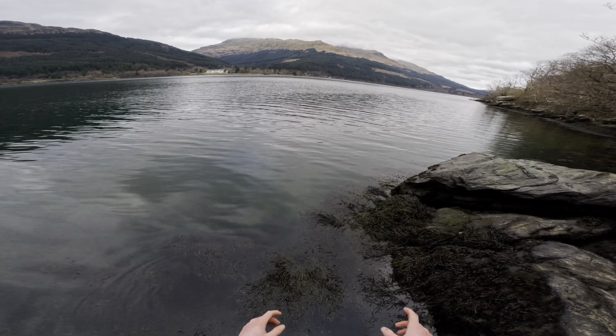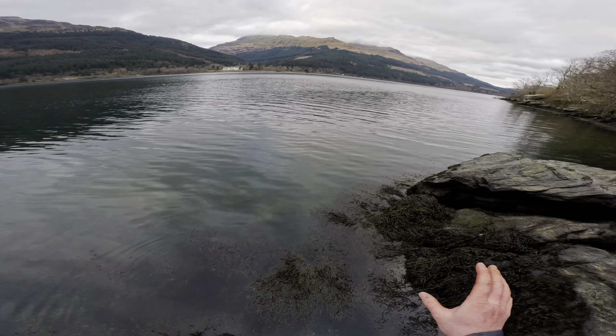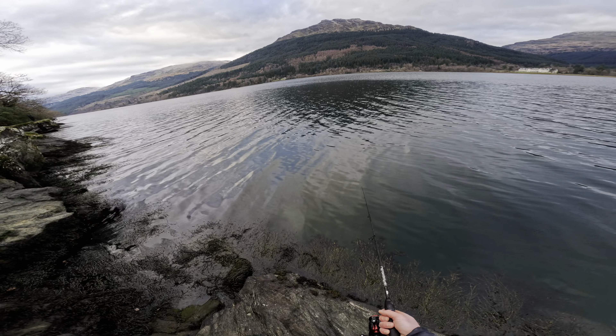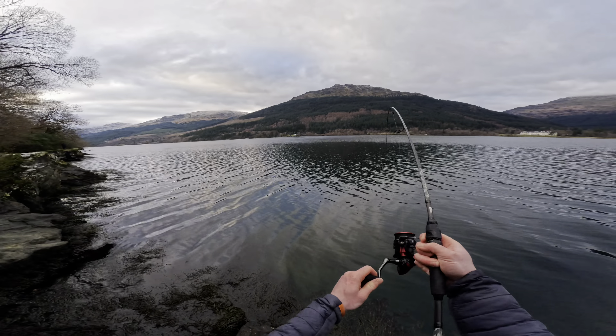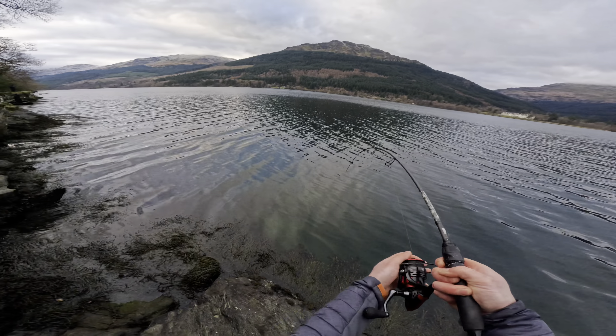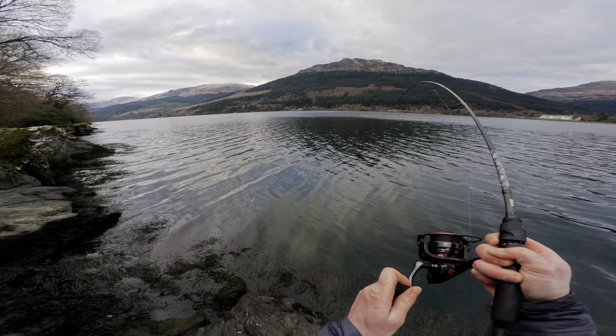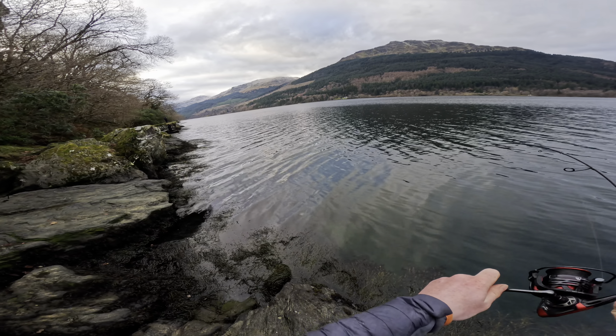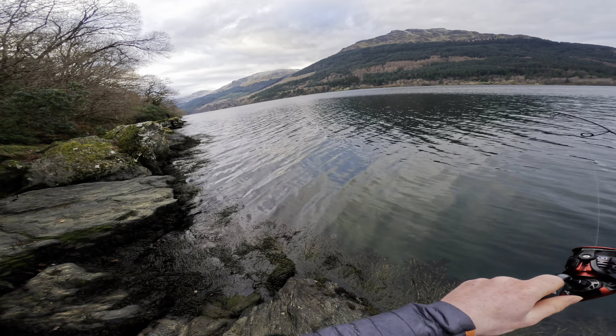Look at that tide — it's not at its highest peak yet but the fishing is going to be absolutely awesome. It already has been to be fair. A flooding tide is absolutely the pinnacle of great fishing. Oh, that's a nice size — oh lovely!